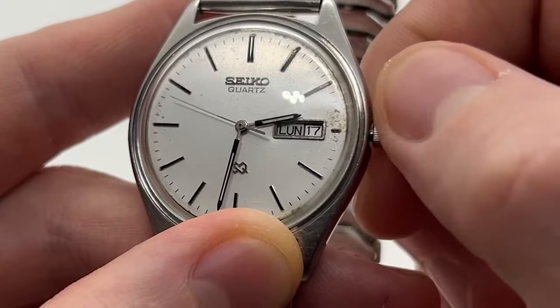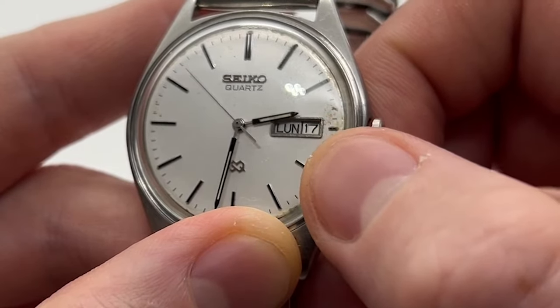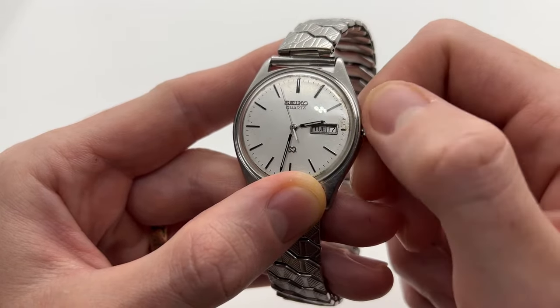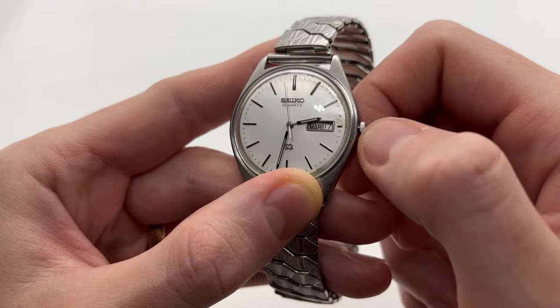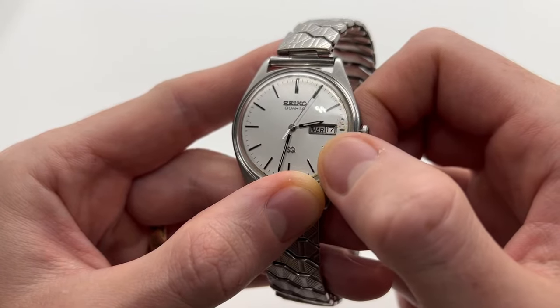For Monday there is also Monday and Lune, which is Lunes from Spanish. This means that this particular model has two options — you can set the date in either English or Spanish.